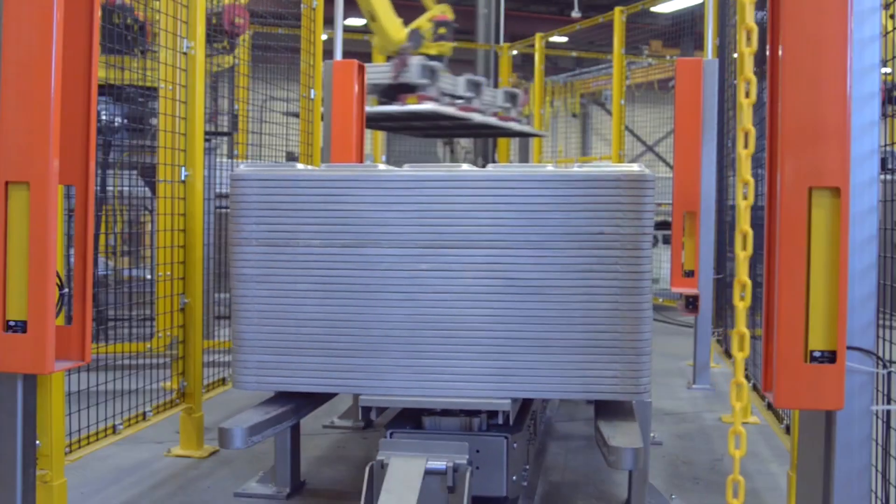Today we're talking about our robotic hand stacking and unstacking system. This is our robotic cell that we have running behind us. This is another offering we have outside of our traditional pan stacker and unstacker.